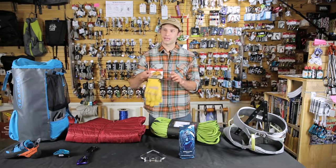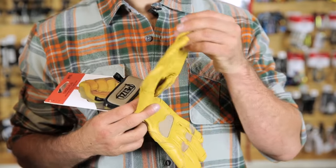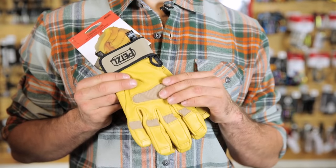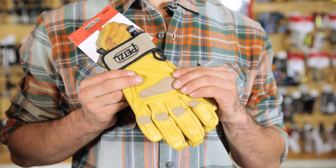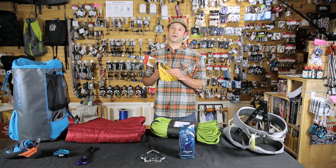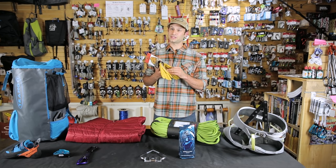Belay gloves are probably one of the most overlooked pieces of sport climbing gear. Something like this helps protect my skin so when I'm grabbing for that next sloper or crimp, I haven't worn it all out on the rope lowering my partner. It also gives you a little bit more control so you can lower your partner with a little bit more control and safety.